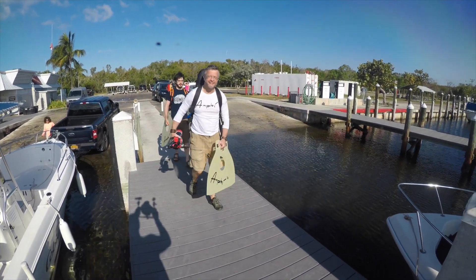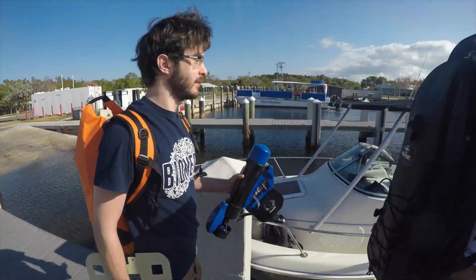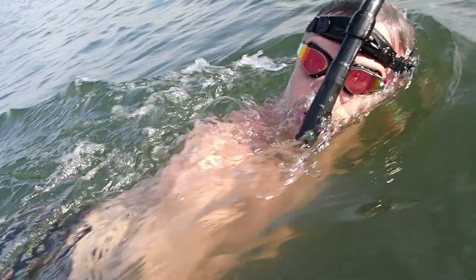Imagine simply resting while effortlessly being propelled by Amphi. Quiet, lightweight, and environmentally friendly, Amphi is a full package replacing your scooter and fins. Most of all, Amphi is easy and fun to use.